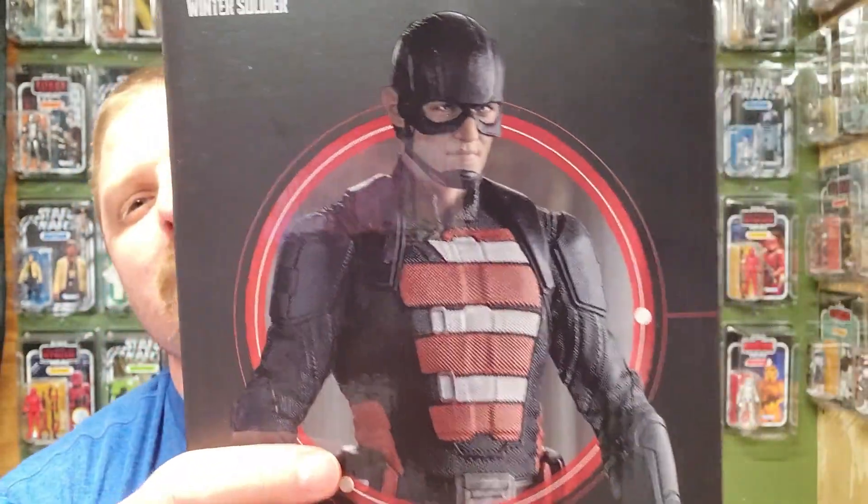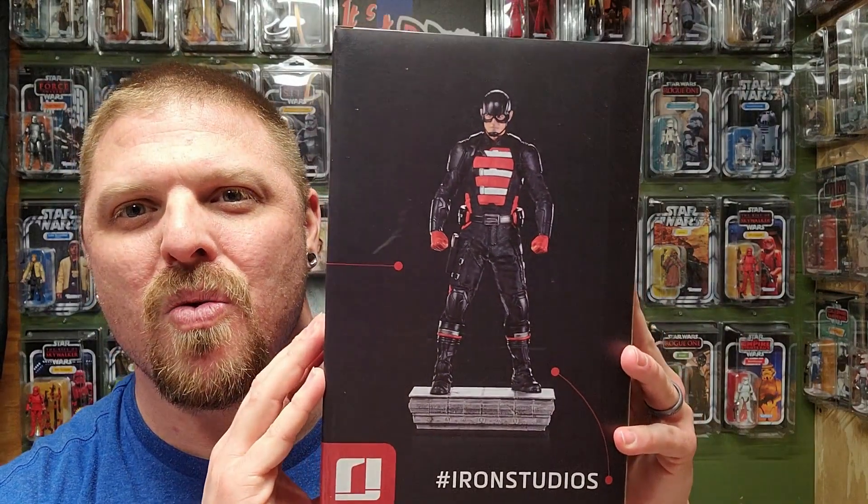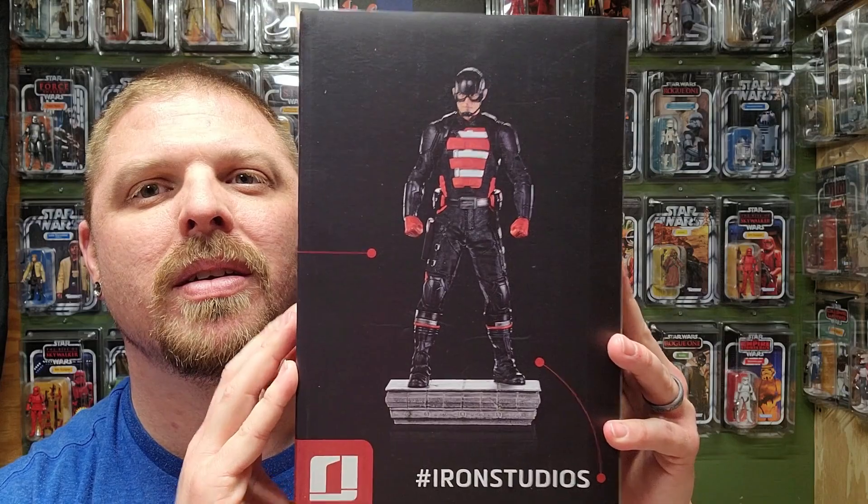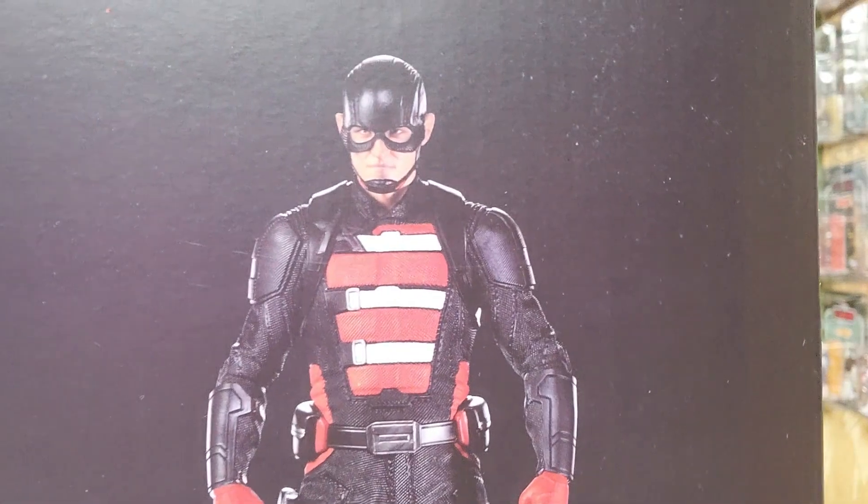You can kind of see the 'A' of the Cap suit right there — they just kind of did a paint job, switched it up, which I thought was okay. But I'm ready to see him. Oh, by the way, I didn't show you the back of it — there's the back of the box. And yeah, I'm ready to open this up.